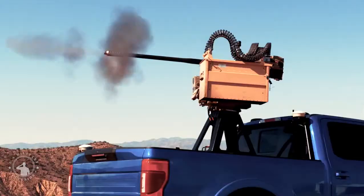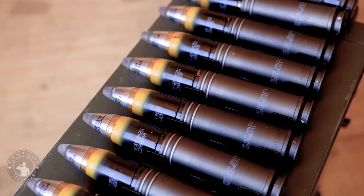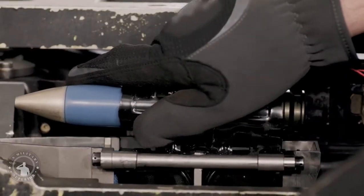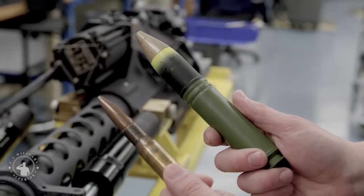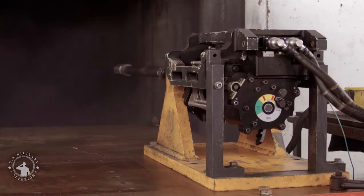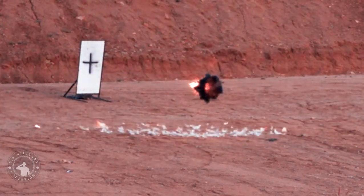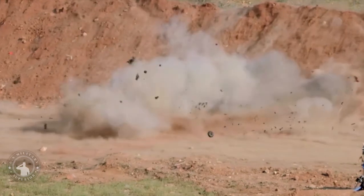The M789 is typically used in the M230. Each round contains 21.5 grams of explosive charge sealed in a shaped charge liner. The liner collapses into an armor-piercing jet of metal that is capable of penetrating 1 inch (25mm) of rolled homogeneous armor at 500 meters. Additionally, the shell is also designed to fragment upon impact. The lethal radius against unprotected, standing targets is about 5 feet (1.5 meters) under optimum conditions.